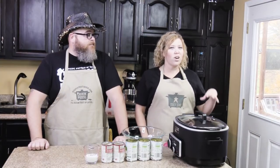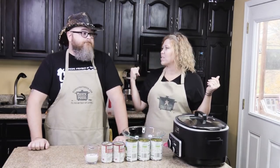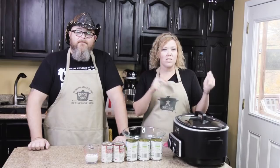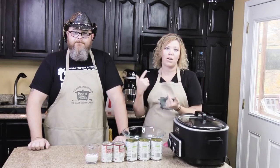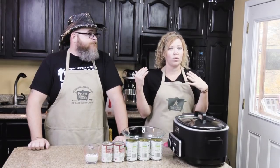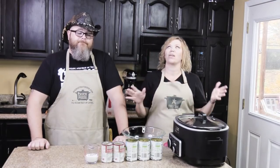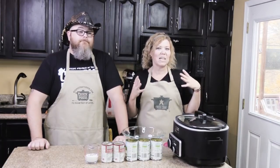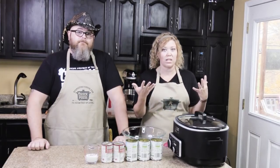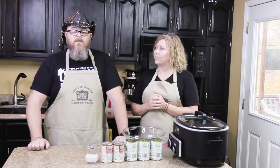Making it in your crock pot frees up your oven, which is a major plus. Because whenever we go and have meals at Mom and Dad's, we always make way too much food. So we're trying to make everything all at once — the more we can put in our crock pots, the more we don't have to fight for oven or stove space. Y'all have heard me talk so many times about kitchen real estate and how you want to spread that real estate out. Crock pots are a great way to do that.